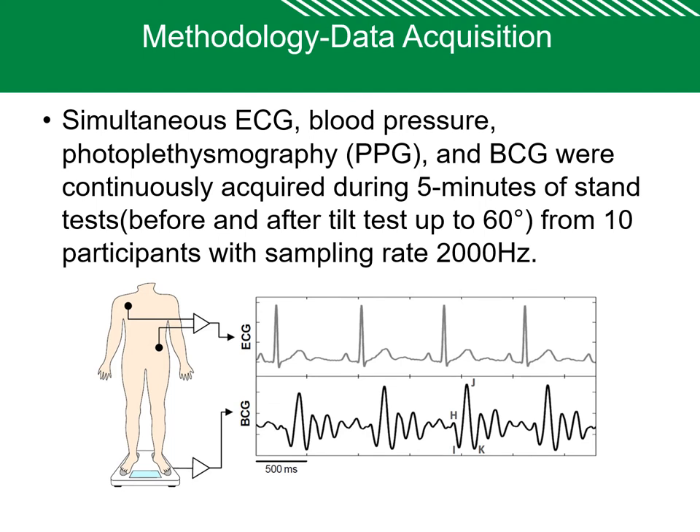This is the methodology for data acquisition. Simultaneous recording of electrocardiogram, blood pressure, photoplethysmogram, and BCG were acquired during a 5-minute stand test before and after tilt test up to 60 degrees, from 10 participants with a sampling rate of 2000 Hz. A tilt table or head-up tilt was used to induce orthostatic stress in order to study autonomic control.